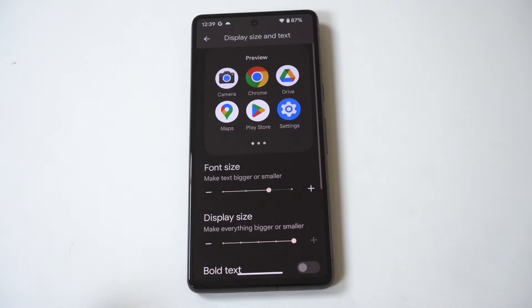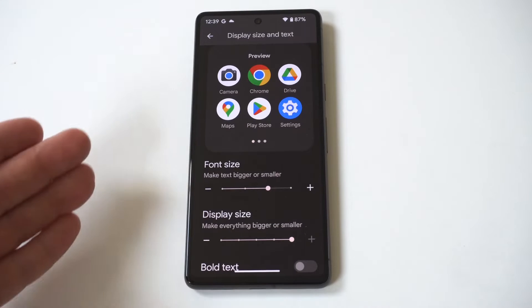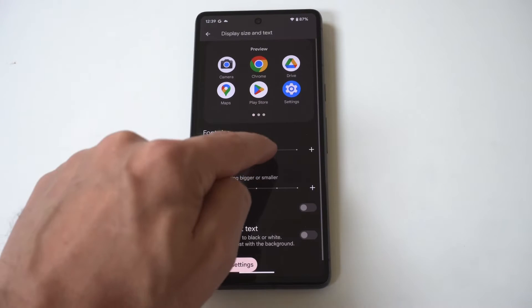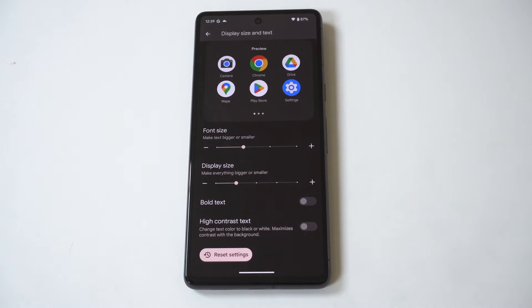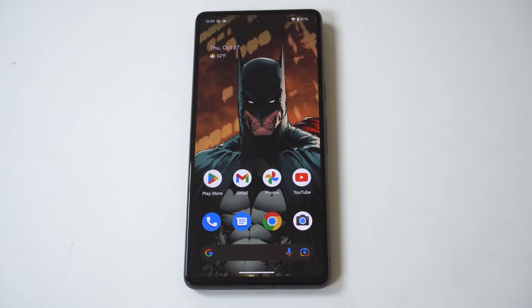Where you see Display Size it says 'make everything bigger or smaller,' so you can actually make the app icons smaller if you want — kind of miniature — but if you slide to the right, you're going to see them getting bigger and bigger, all the way to basically jumbo size.